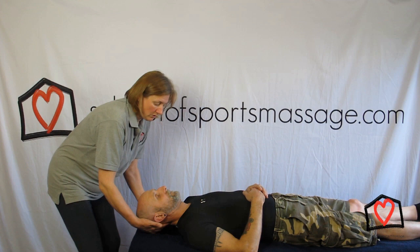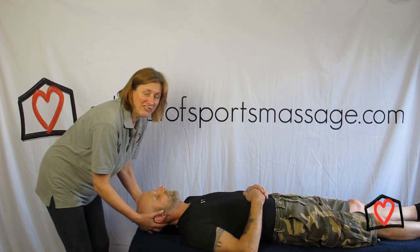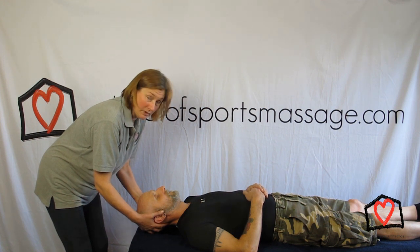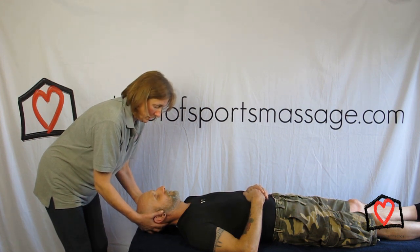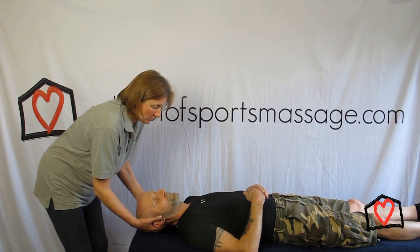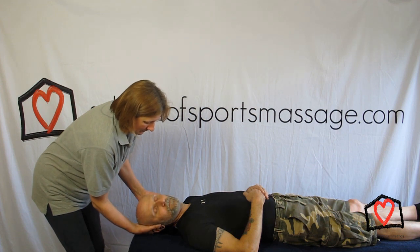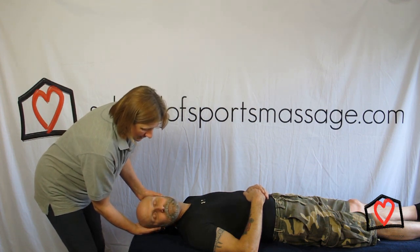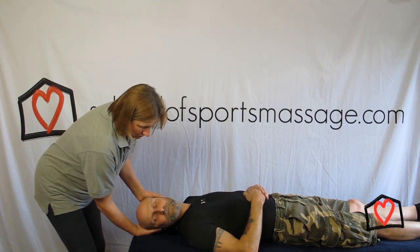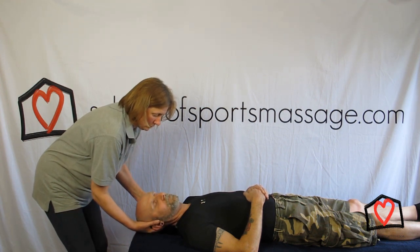So then we're going to try rotation. We're going to put hands either side of Paul's head. Try not to stick your fingers in their ears — people don't like not being able to hear and it's not very comfortable. We're just going to turn his chin towards his shoulder. I'm doing the work, not you, so just relax for me. My hand is just running along the couch so that I'm not lifting his head, keeping it in a neutral position.